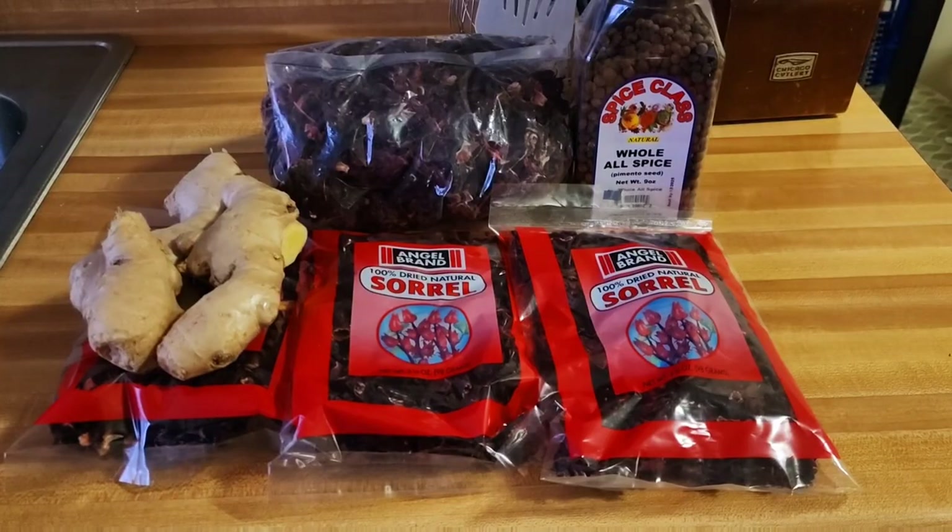Hey freestyle nation, welcome back to the channel! Merry Christmas, I hope you're having an amazing day. Freestyle here in the kitchen and it's all about some sorrel drink. As a Jamaican, if you don't have sorrel on your table on Christmas day, a piece of fruit cake, and the one works — Christmas is not completed. I'm gonna make some sorrel drink the rain freestyle way. Remember to like, share, and comment, and hit the subscription button to join the movement. Sorrel time — Merry Christmas freestyle!